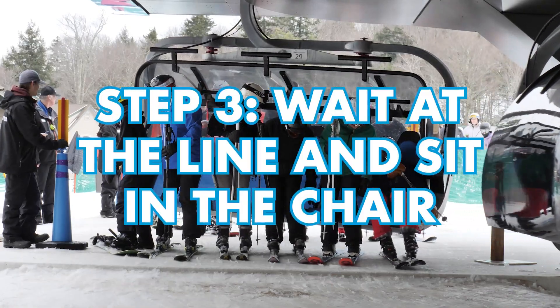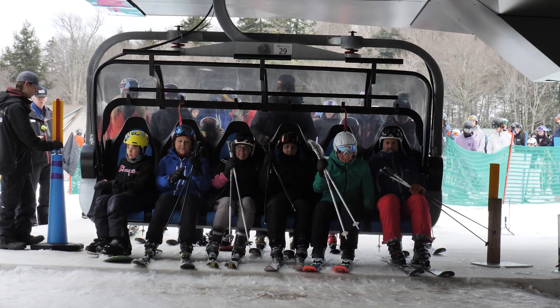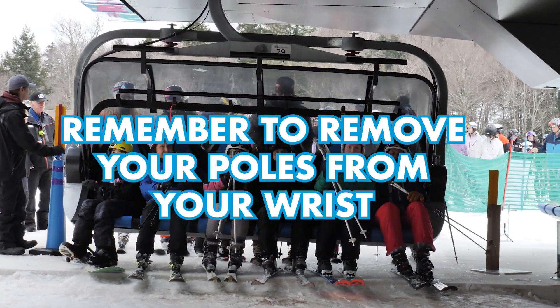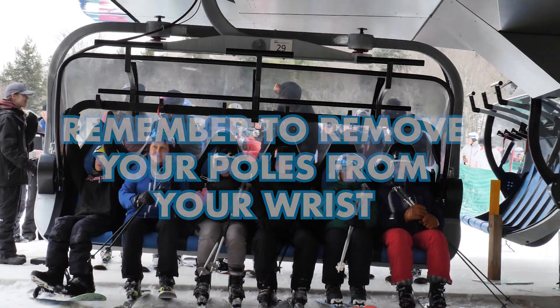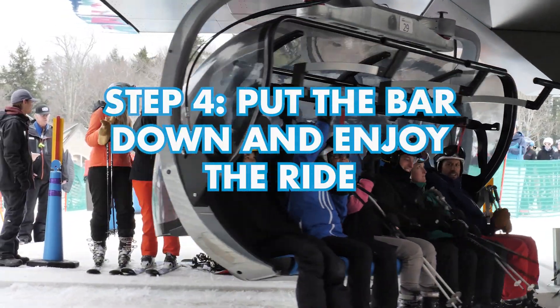Step 3: Wait at the line and sit in the chair. Remember to remove your poles from your wrist. Put the bar down and enjoy the ride.